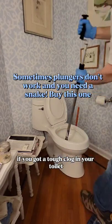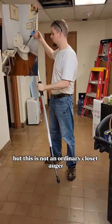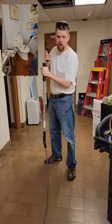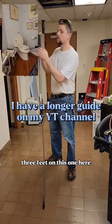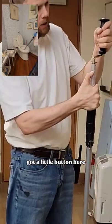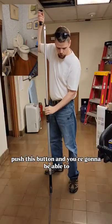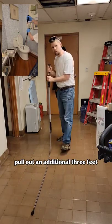If you've got a tough clog in your toilet, you're going to need to get a closet auger — but this is not an ordinary closet auger. Normally, this is where your closet auger stops at three feet. On this one here, you've got a little button. Push this button and you're going to be able to pull out an additional three feet.